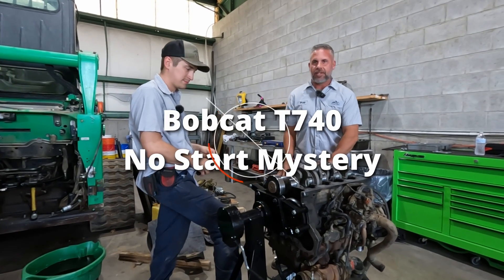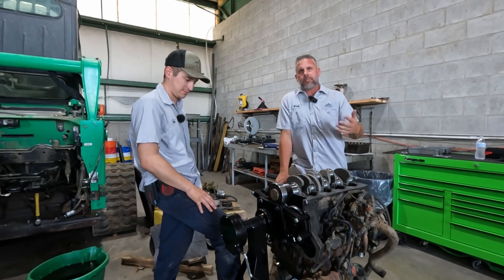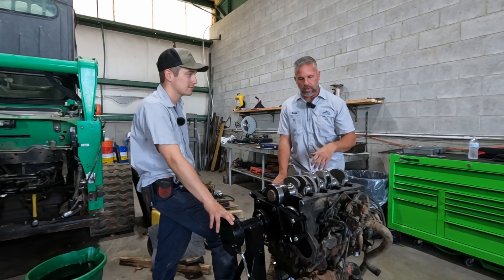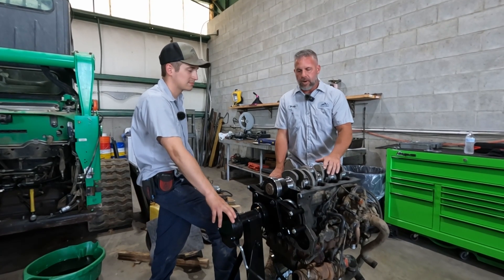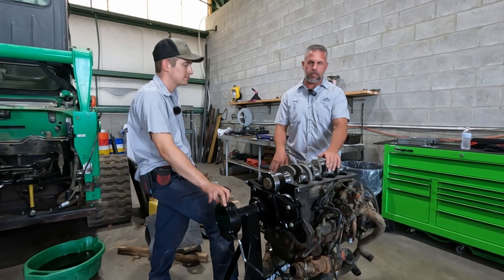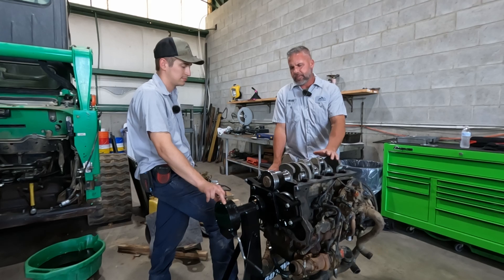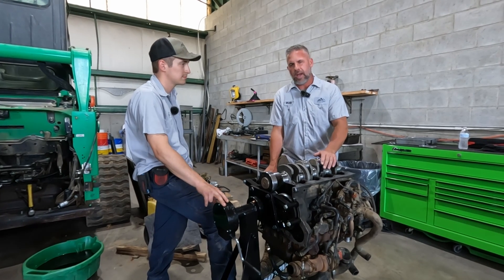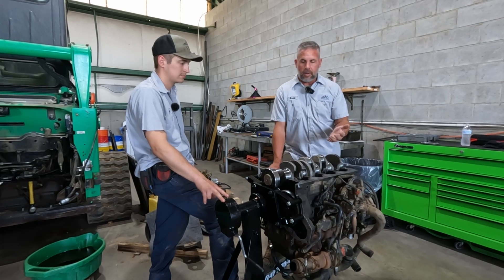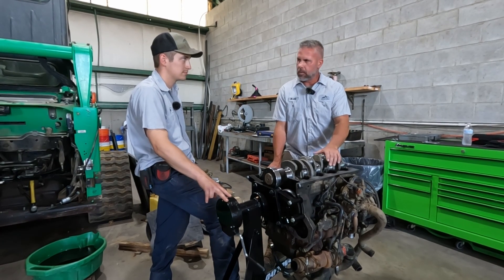Today we're working on a Bobcat T740 that Mike and I have been working on. It came to us from someone who bought it at a Sunbelt auction with the engine not running. It turned out it had a bad crankshaft, so they rebuilt the bottom end and put it back together. The person who built this is a very capable builder who's built many of these engines, but this one just wasn't quite right. We talked on the phone for a couple of hours and could not get the engine to start, although everything we were checking on the computer was kind of making sense.